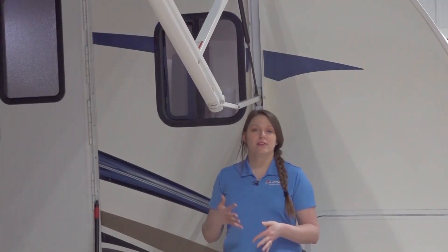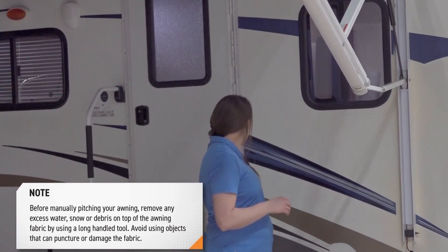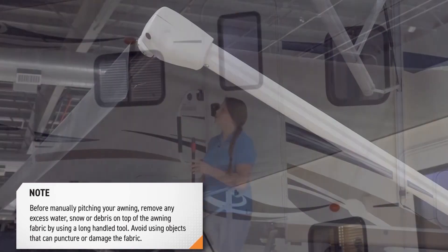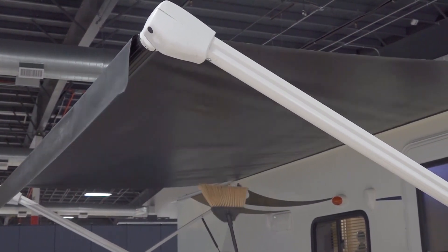Before manually adjusting the pitch of your awning, make sure you remove any excess water, snow, or debris on top of the awning fabric. You can do this by using a long-handle tool like a broom to push up on the fabric and remove any pooling water or debris.